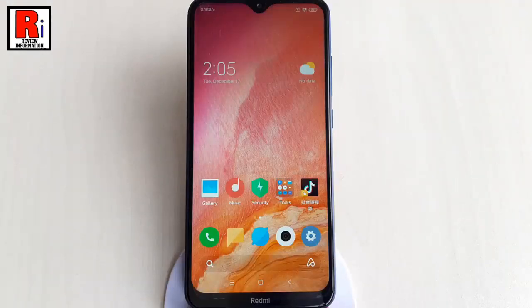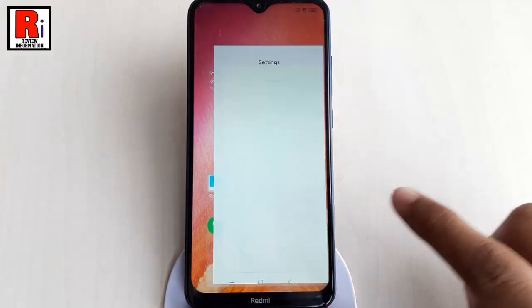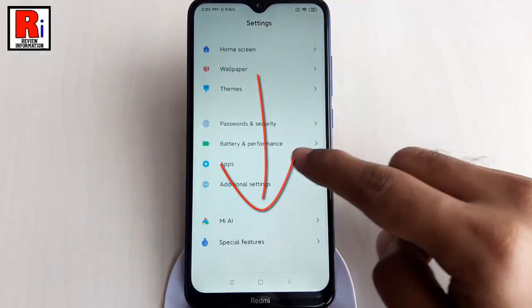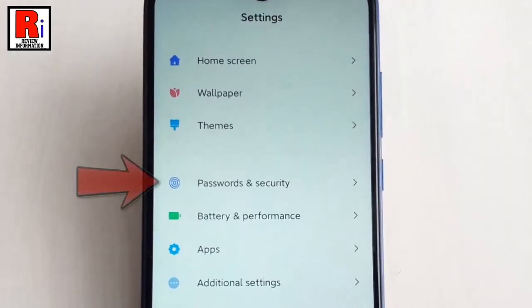To set screen lock, first go to the Settings. Scroll down and find the option Passwords and Security. Tap on it.